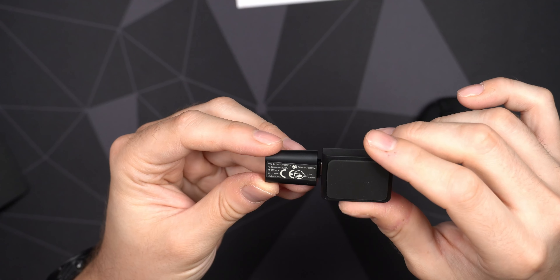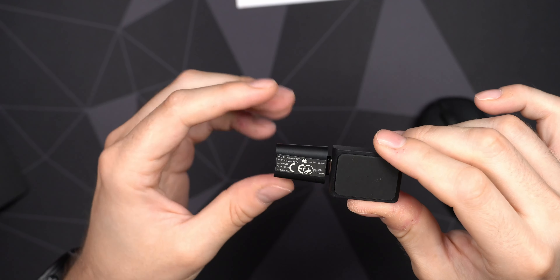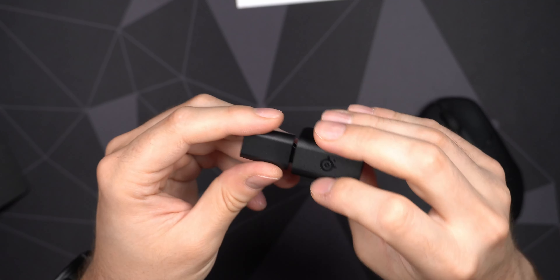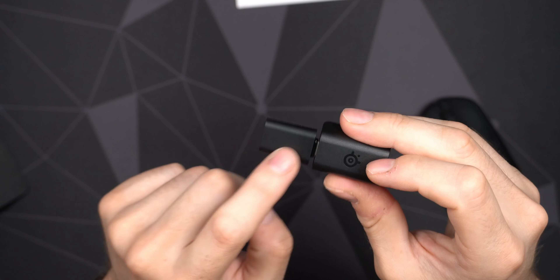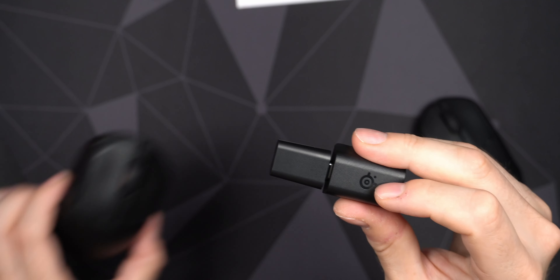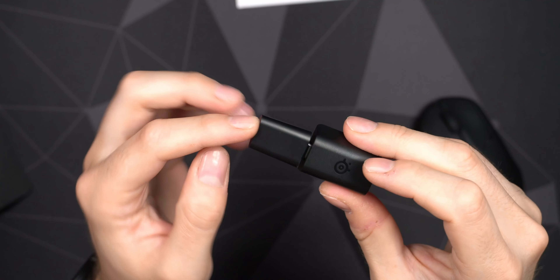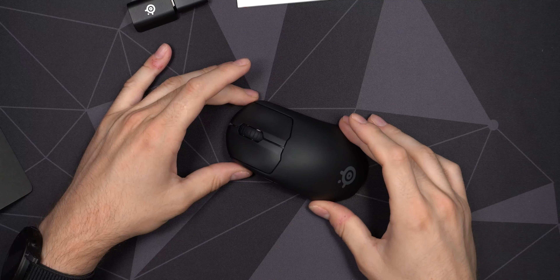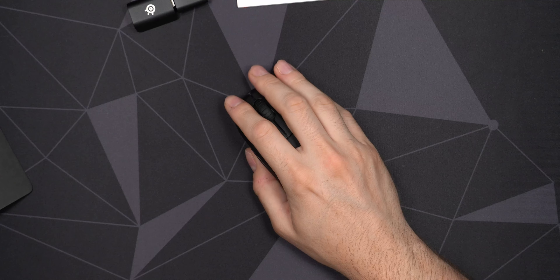You also get a little SteelSeries branding on the wireless dongle. One thing I noticed with my other SteelSeries mice is there's no real indicator which dongle belongs to which mouse. It would have been nice if they had the 'Prime Mini' name etched into it. I've had to label my other receivers because they're exactly the same size and shape — I have the Prime Wireless and the Aerox 3. A little unfortunate, but you can just put a label on there if you have several SteelSeries mice.